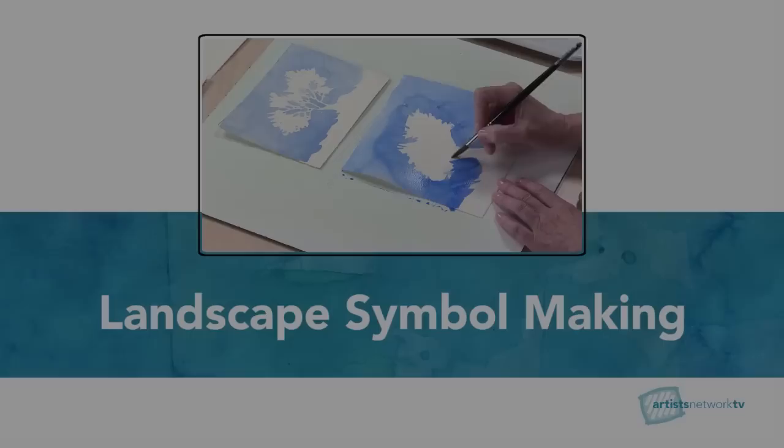Welcome to Artist Network Studio. I'm Linda Kemp and I would like to share with you some ideas that have helped me to simplify painting landscapes.